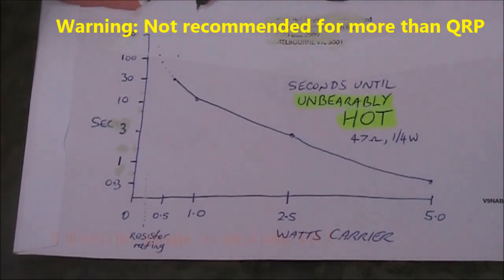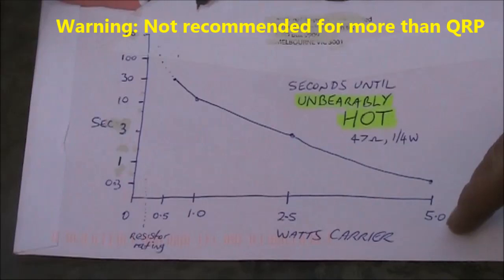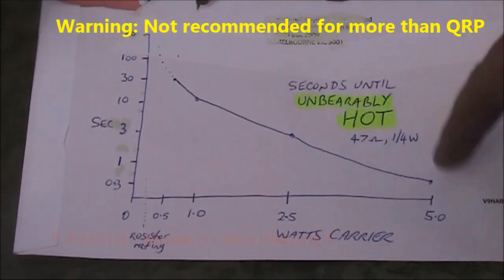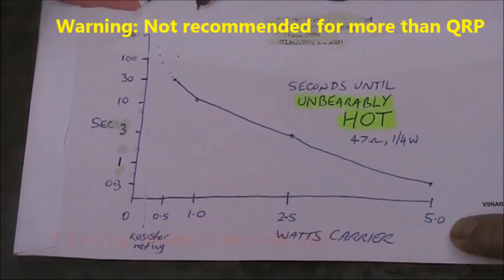I don't have a one watt resistor, but being four times the resistor rating, I would expect that with 20 watts — four times the power — that's at the same point where you would only be able to hold onto it for less than a second. So now we have a way of estimating the output power of a QRP transmitter.